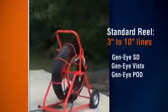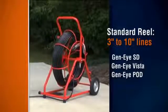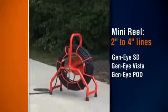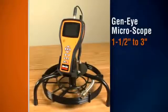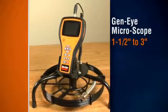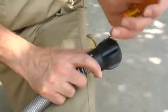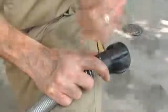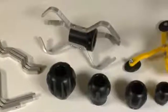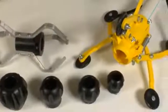You can troubleshoot 3 inch to 10 inch lines with the standard reel on the Geni SD, Geni Vista and Geni Pod. Inspect smaller 2 inch to 4 inch lines using the mini reel with the same systems. Or use the Geni microscope to inspect inch and a half to 3 inch lines. If the pipe is large enough, be sure to use the 3 inch skid. It protects the camera head from abrasion and helps it slide around traps. If the pipe is larger than 4 inches in diameter, you should use either the 6 inch skid included with standard reels or the optional skids for 6, 8 and 10 inch lines.